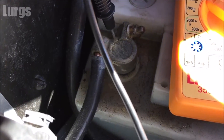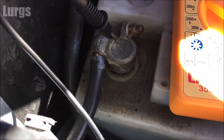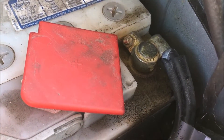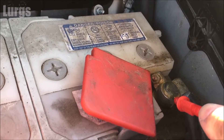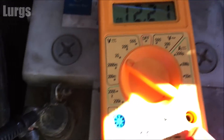Put the black probe on the negative terminal — make sure it looks in good condition and there's no corrosion. The positive terminal is just underneath this cover, lift it and twist it slightly. Again, you're looking for any corrosion on the battery terminals — this one looks okay. Put your red probe on there and we've got a reading of 12.2 volts, which is pretty good.